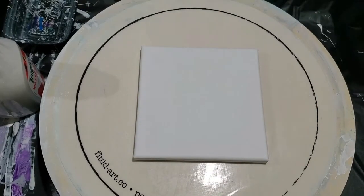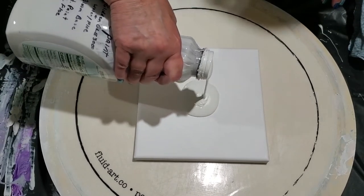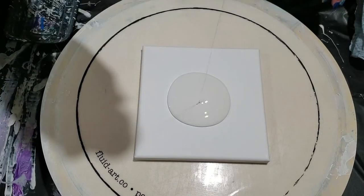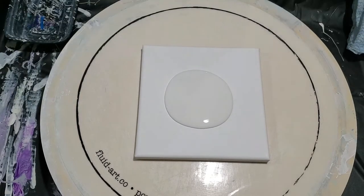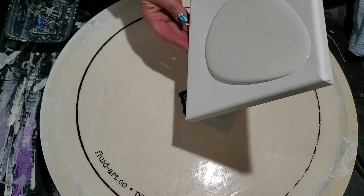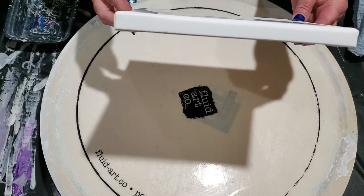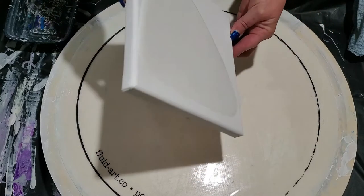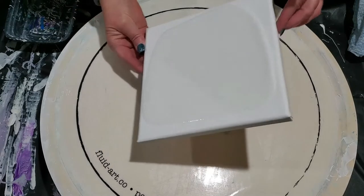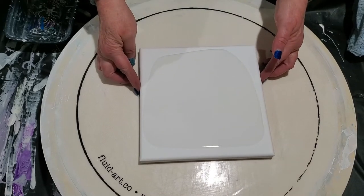Hello everybody, how are you today? I'm hoping you're doing well. We are going to do an eight by eight. I haven't decided — I want it to be a bloom. I haven't decided if it will be an all-over bloom, like a straight line bloom, or if I'm going to make it a round bloom. I think we're going to do a straight one. I'm kind of into those right now and enjoying them tremendously.